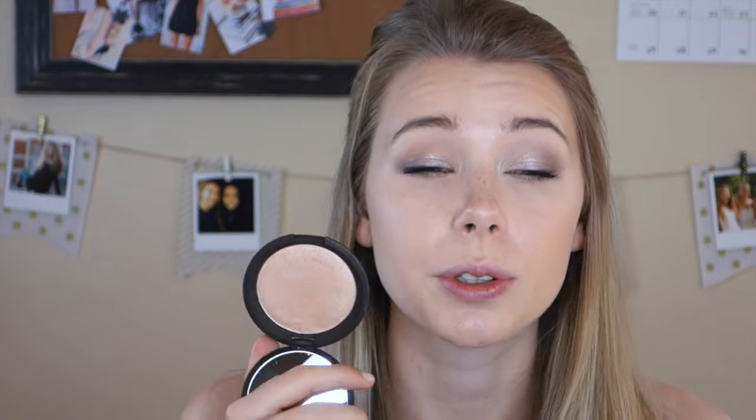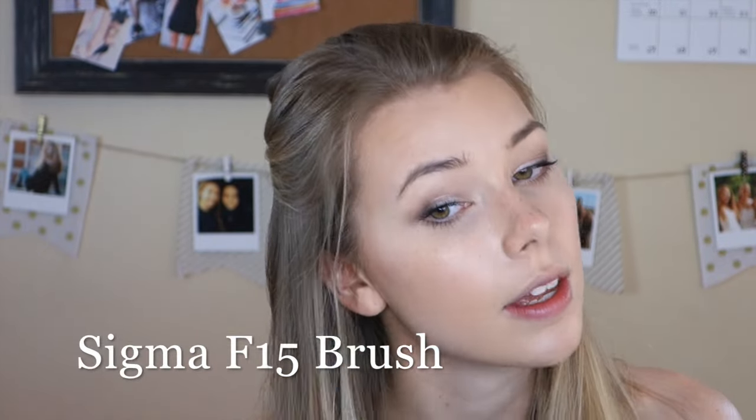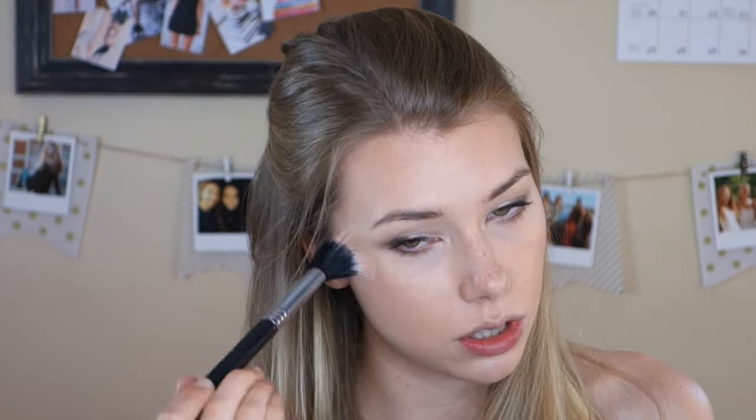Now I'm going to take my Becca highlighter in the color Champagne Pop. This is such a beautiful highlight shade — a warm champagne gold color that works really well with this warm look. I'm going to tap that into the product, tap off the excess, and come straight in on my cheekbones. It's a really intense highlight, but it's so beautiful.